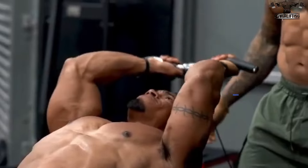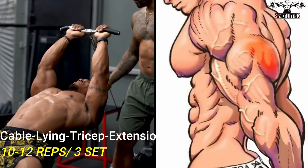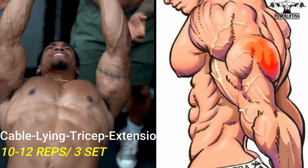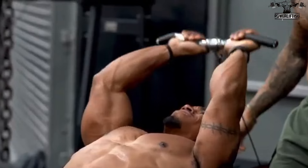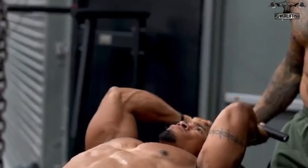Lying cable tricep extension: lie on a flat bench and grab the straight bar attachment of a low pulley. Lower the bar by bending at the elbow while keeping the upper arm stationary and elbows in. This exercise targets all the heads of your tricep muscles. Go down until the bar lightly touches your forehead.